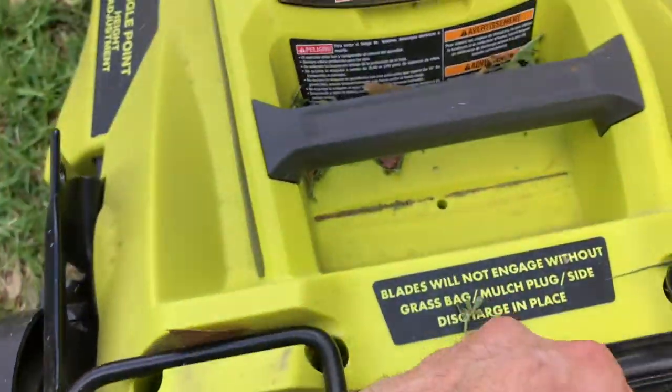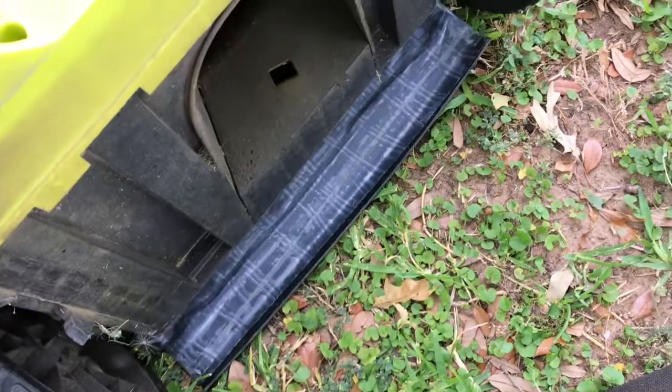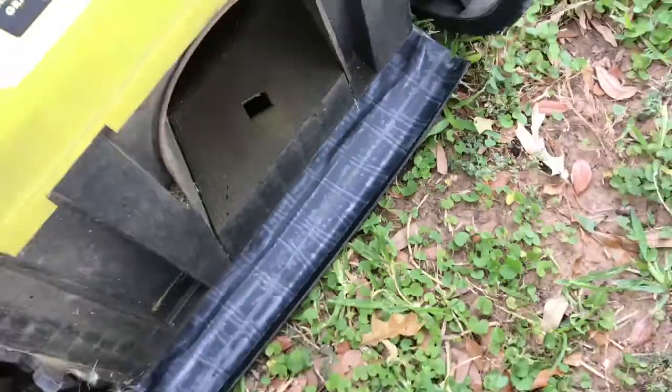All right folks, just mowed the lawn today — been using the Ryobi and it's been working pretty good since the last fix, which was putting flex tape on that flap. Things are working really good.